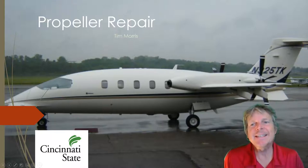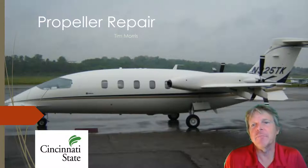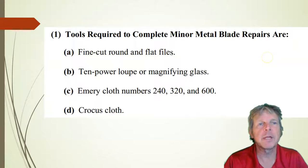Hi, I'm Tim Morris from Cincinnati State. You are looking at a Piaggio Avanti. This is an airplane made in Italy. It has a pusher propeller — the propeller is on the back. Five blade pusher, constant speed prop. So let's talk about propeller repair today.